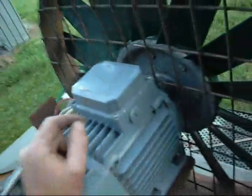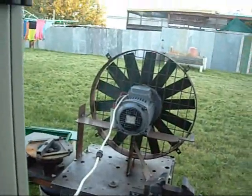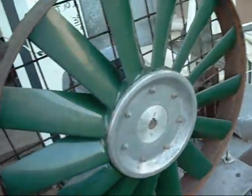I'll take the cover off later and show you. Give it a shot. It does find a point where it will lock up — I forgot about that. If I position it in a different magnetic field it will start. That's the only problem with single phasing.